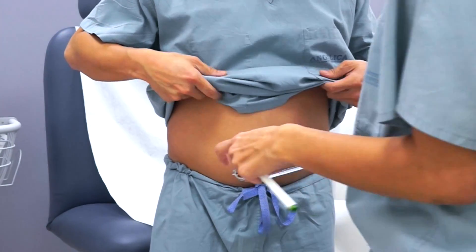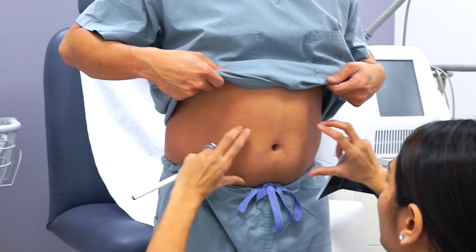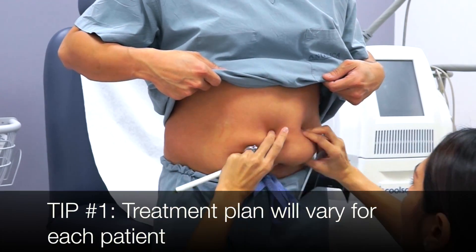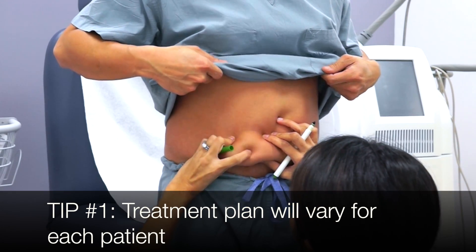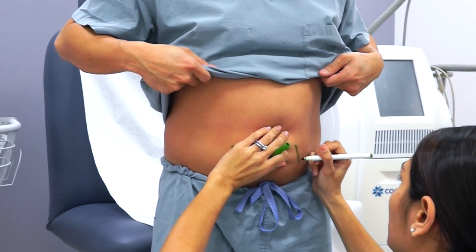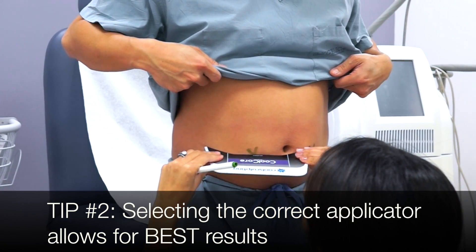We're going to use the CoolCore applicator on the abdomen. We're going to find the peak of the fat — basically the bulge of the fat. In his case, it would be better to do two treatments, one over here and one here. We mark the bulge on either side, and then the middle of the template will sit over the X.